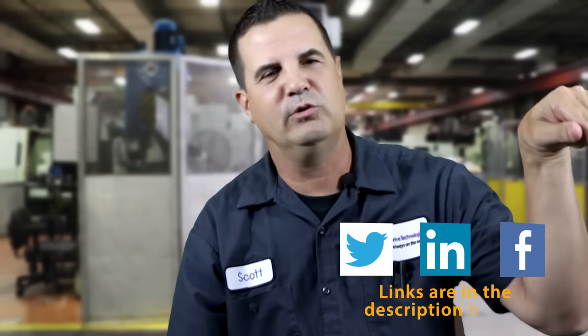If you have any questions on what kind of oil to use for your operating environment, give us a call or shoot us an email at service@suminet.com. Check out our other videos and follow us on social media.